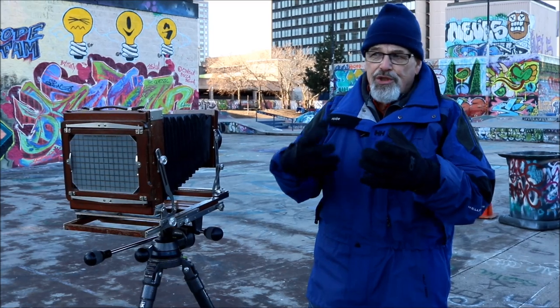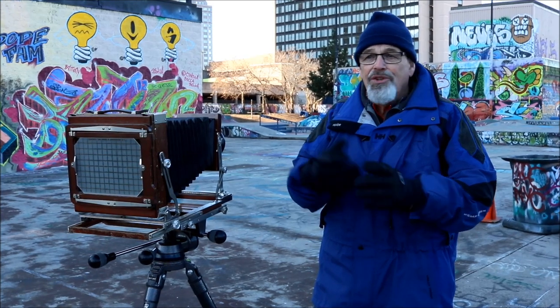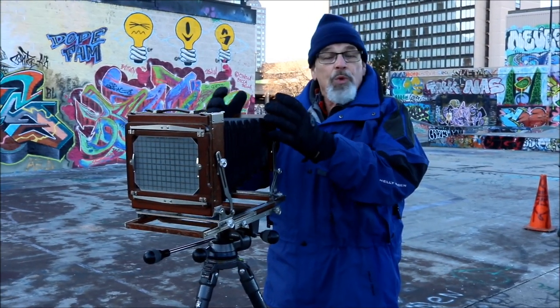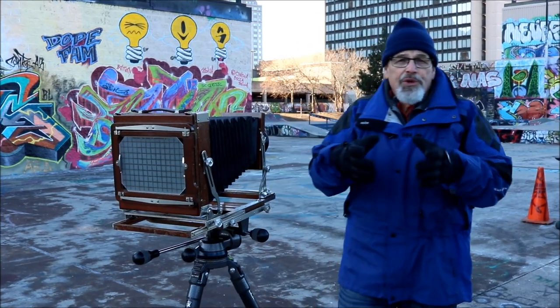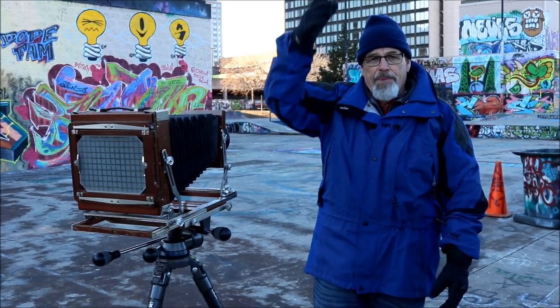You learn to use the seat of the pants, for lack of a better description — you understand what this relationship between the ground, the film plane, and the lens does. Now we're talking about something in a vertical manner — straight up and down.